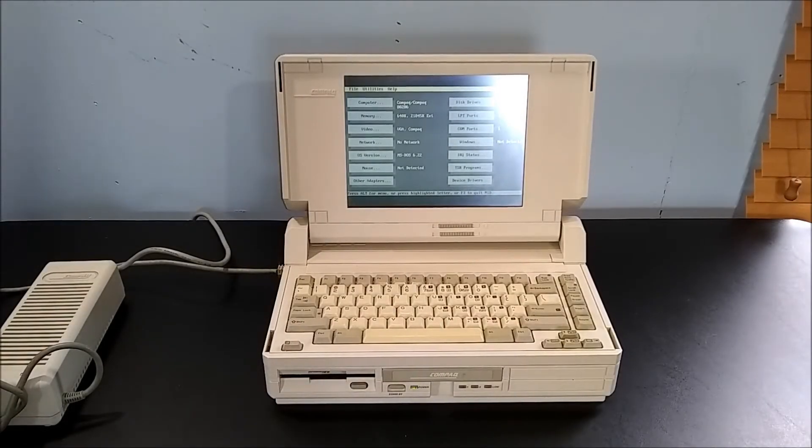Hello, and welcome to Forgotten Tech. For the channel's first video, we'll be taking a look back at Compaq's first laptop, so stay tuned — you don't want to miss it.